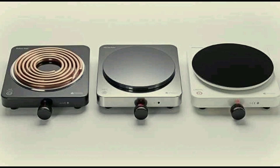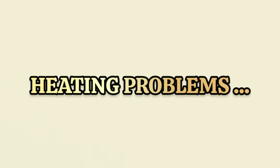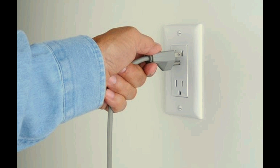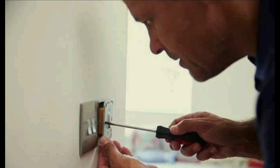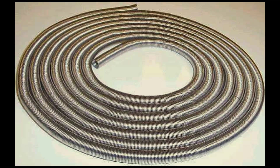Examples of faults in hot plates with solutions. Number 1: heating problems. Check to see if the hot plate is properly plugged in and if the outlet is working. If those are fine, the heating element might be faulty and need replacement.